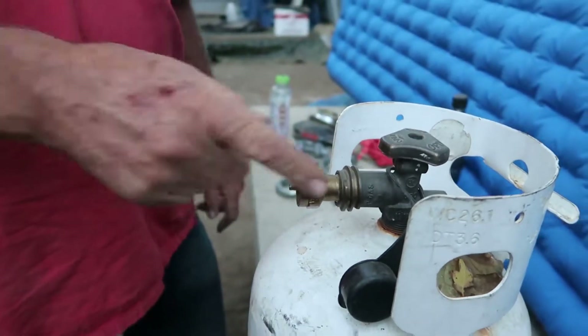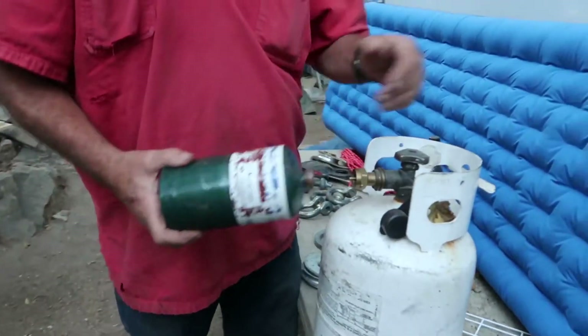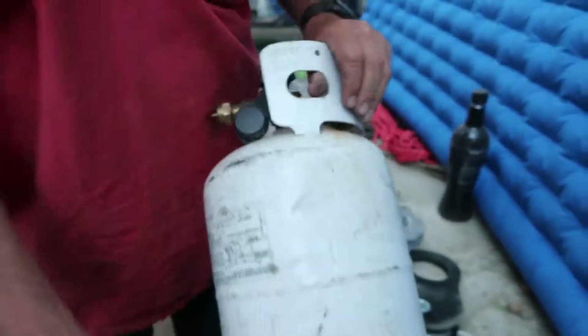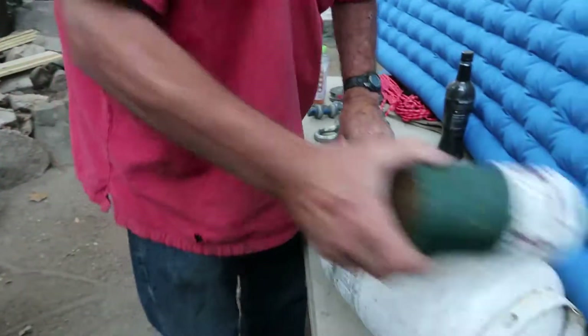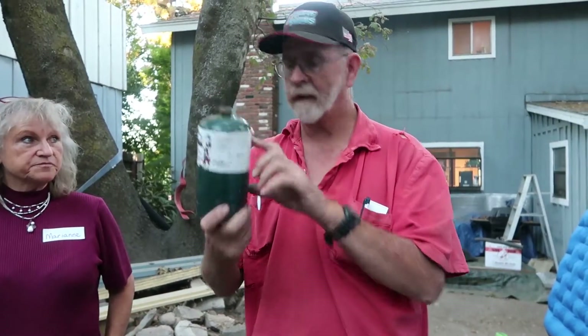So what you do is screw this on — I usually turn it at least sideways. They work better if you actually put these small canisters in the freezer for about 15 to 20 minutes, or even half an hour. It's really worth doing it that way because you can get more propane in.